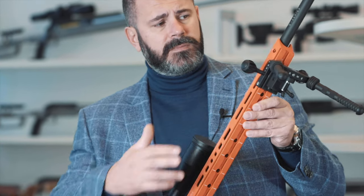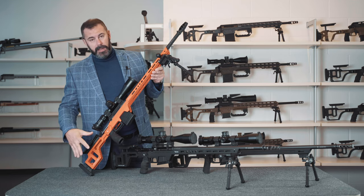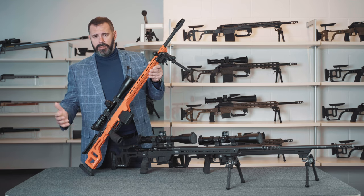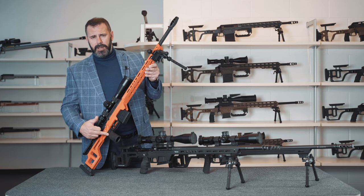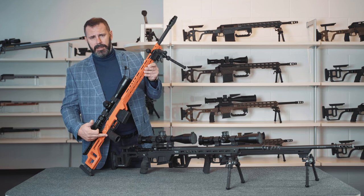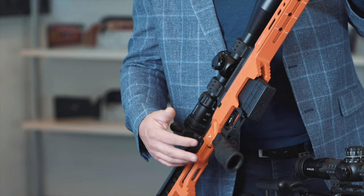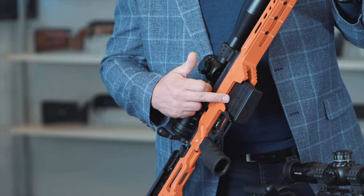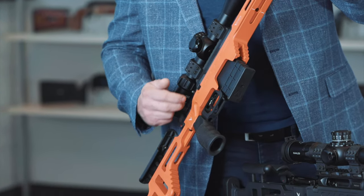The V-series shares the same ARCA rail, Anschutz rail, QD attachment sockets, lateral QD slots, lateral M-lock sockets, and buttstock as the T-series. Where they differ is the grip, which in this case is a vertical grip that is still interchangeable and is once again a standard AR-10 flat top grip. And the magazine, which is made of polymer and is a single-stack magazine.